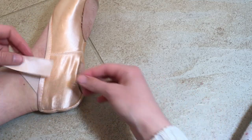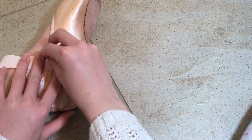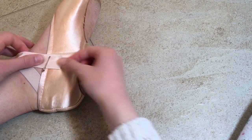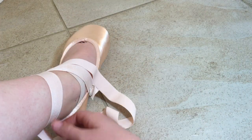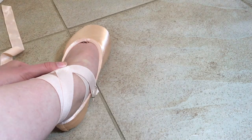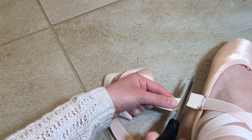To start, put on the pointe shoes and lay one end of the ribbon on the place where you want it to go, and safety pin it there. Make sure to leave enough space at the end to sew it on. Next, wrap the ribbon around your foot like you normally do. Instead of tying, attach the end of the ribbon to the other side of the shoe with the safety pin. Make sure it's not too loose or too tight, then cut it at the end leaving about three quarters of an inch for sewing room.